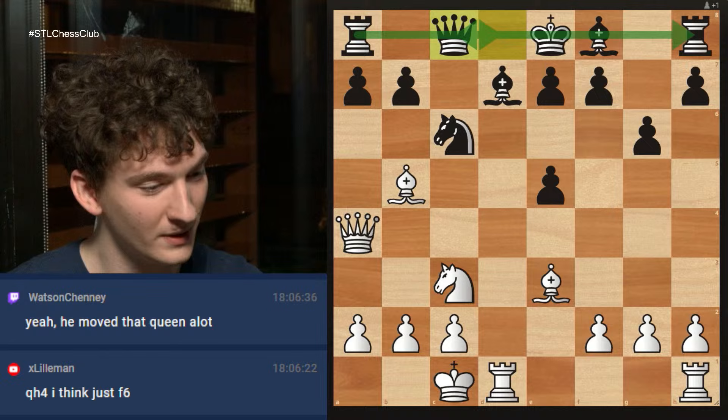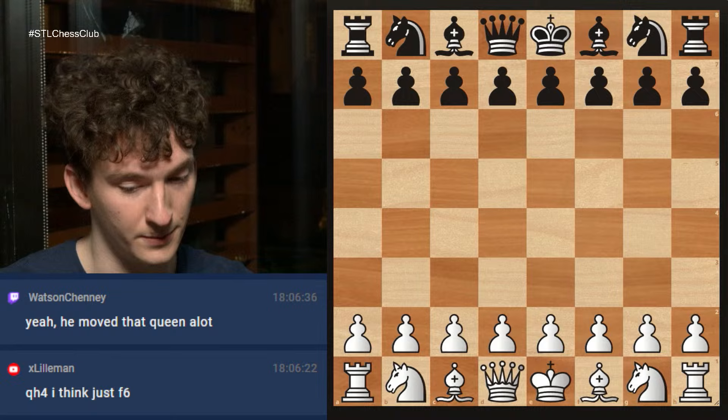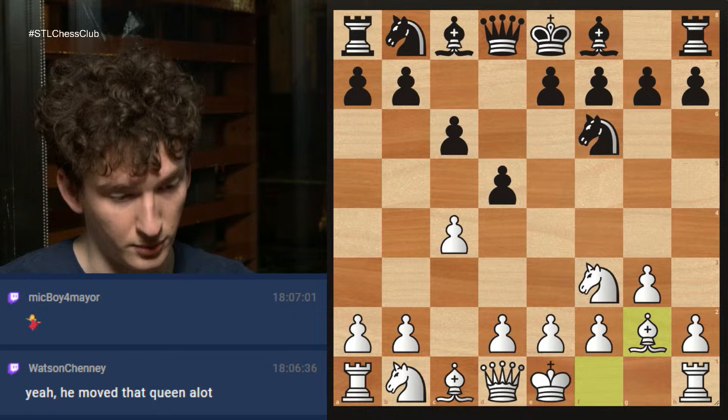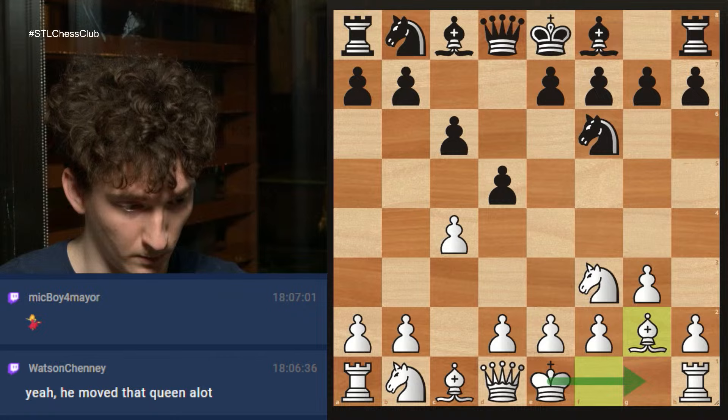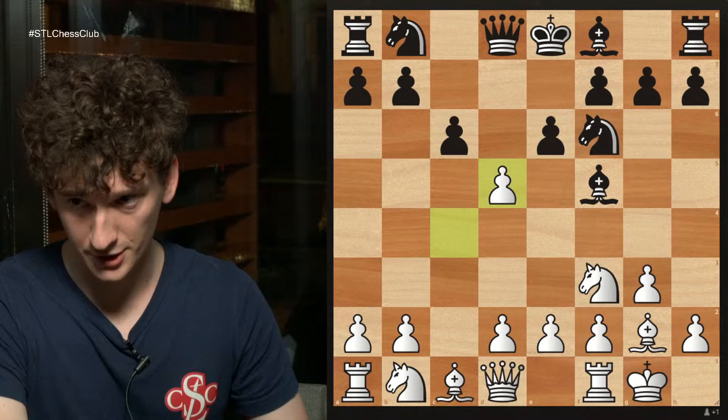I'm going to show you another game that I played. My opponent in this game is rated about 2050, he's quite young — I think he was 15 — this game was played in the Thanksgiving Open. I played knight f3, he played d5, c4, c6, g3, and in this opening white is prioritizing castling over controlling the center — it's fine, it's a different way of playing. My opponent played bishop f5, I castled, my opponent played e6, and I took on d5, which is strictly speaking a positional mistake, but I had something very concrete in mind.